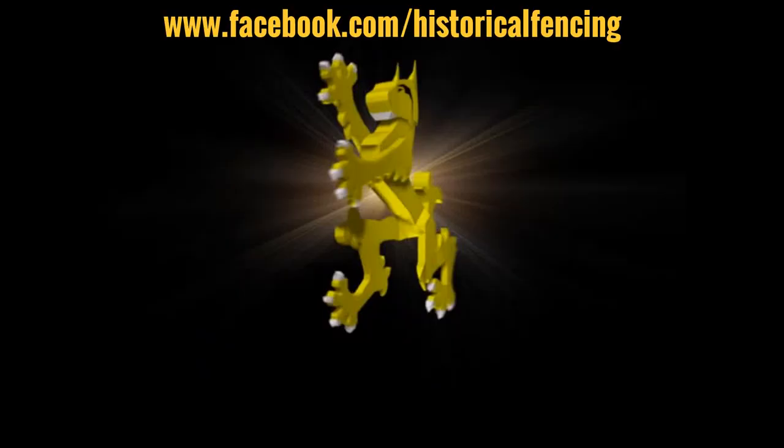Reverse grip dagger fighting! There are a number of movies I've seen in the last decade where they really love to have one of the protagonists using a knife or a dagger in a reverse grip — but not as I would use it, that is for stabbing and hooking and all of the sensible ways we see in martial arts and treatises — but instead to do lots of draw cuts like this.